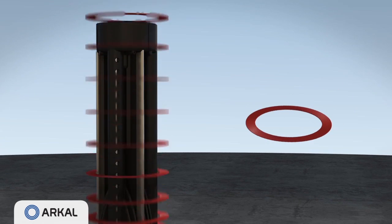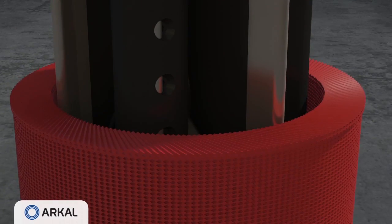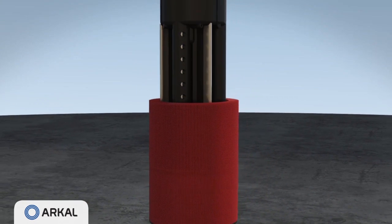These thin color-coded groove discs are diagonally grooved on both sides in opposite directions. A series of discs are stacked and compressed on a specially designed spine, creating a matrix of consecutive crossing points which form multiple particle traps.